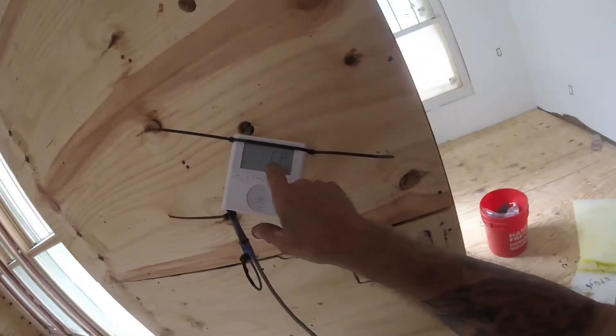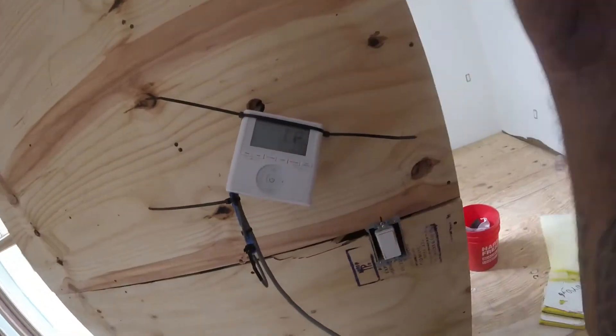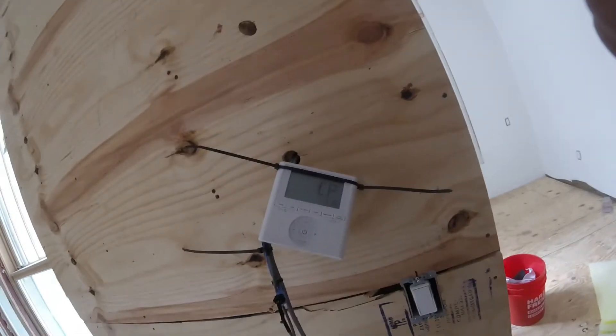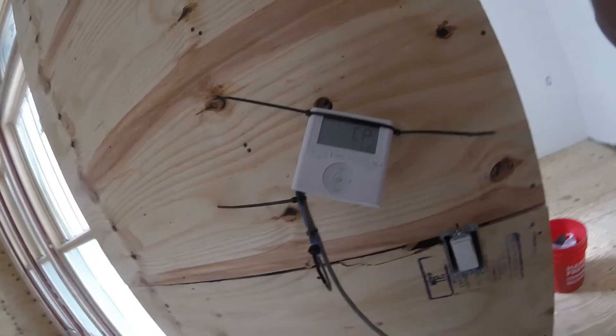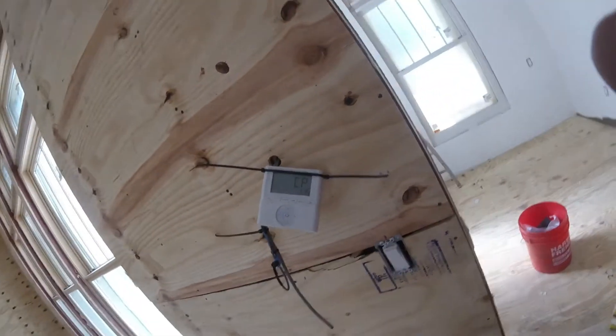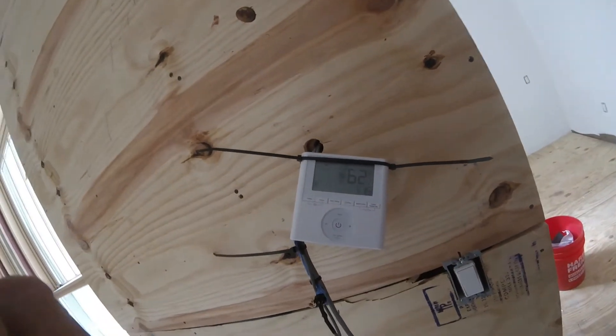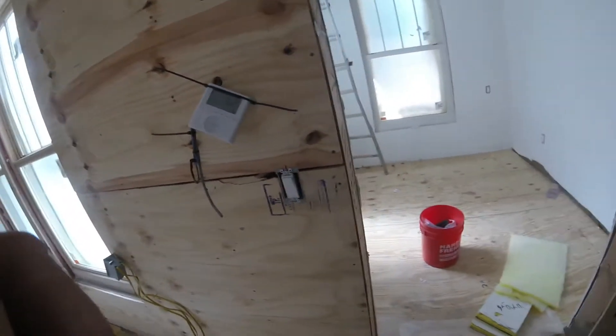We got a code now — CP2, I think that means control power. So now we know our float switch works. That's one way to confirm it. All right, now we're back up and running. See ya.